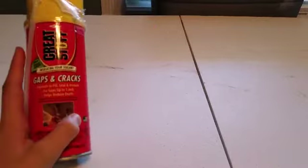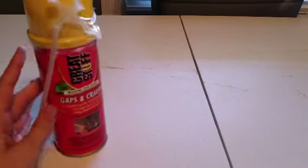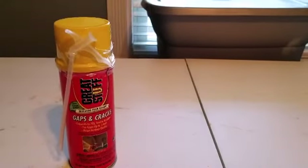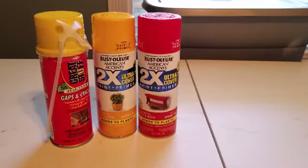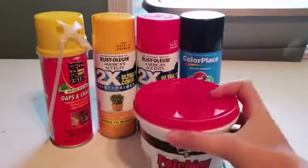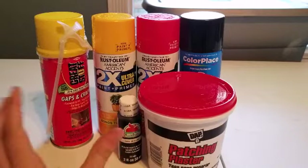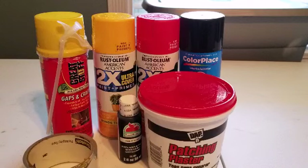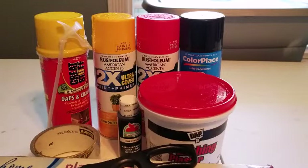I went to Walmart today and got all the supplies I needed for this project. I got Great Stuff - this stuff is really great, it fills up gaps and cracks and seals stuff. We're going to use some yellow spray paint, red spray paint, and black spray paint. We're going to use the patching plaster, also known as spackling compound or spackling mud. We're going to use some new acrylic paint, clear scotch tape, saran wrap, and scissors or an X-Acto knife.